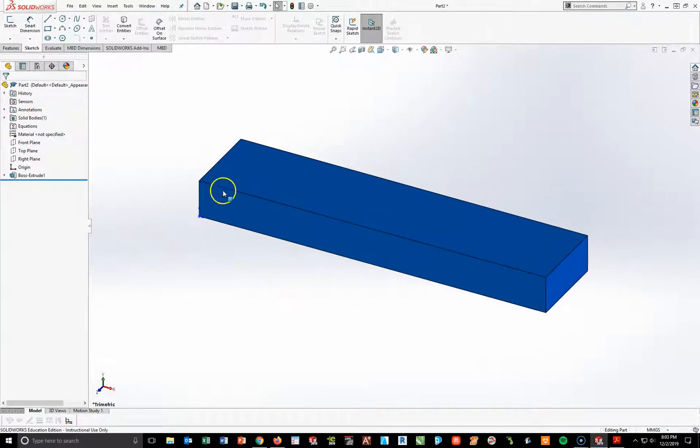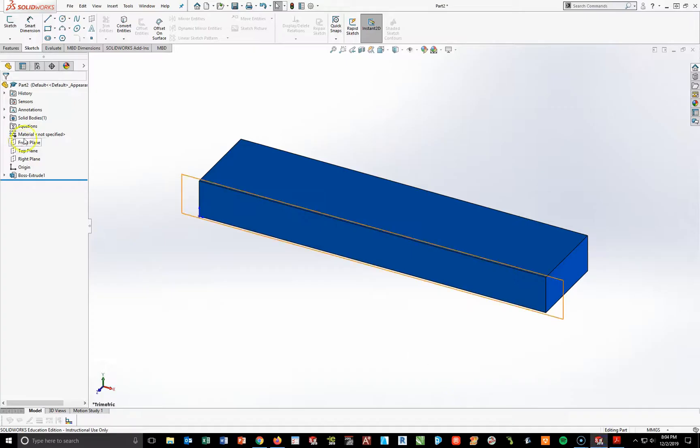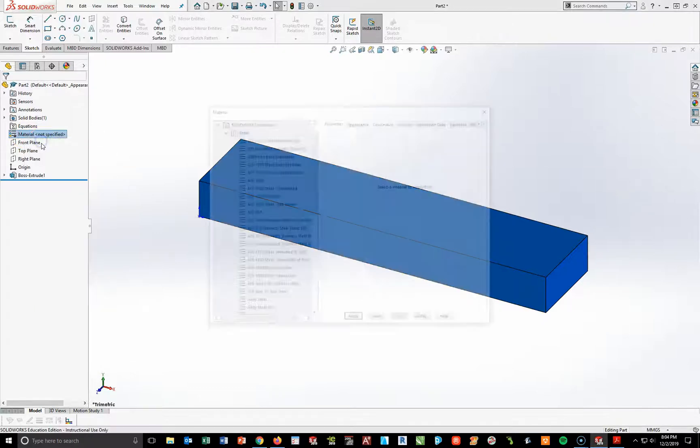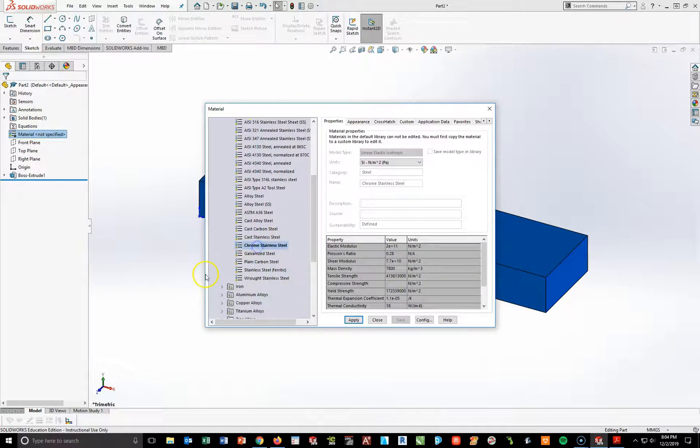The blue indicates that we don't have material on here. Looking at the drawing, we're going to make this out of chrome stainless steel. Going to where it says material in my design tree, I'm going to right-click, edit material, go to steels, and look for chrome stainless steel, which is towards the bottom. Apply and close.